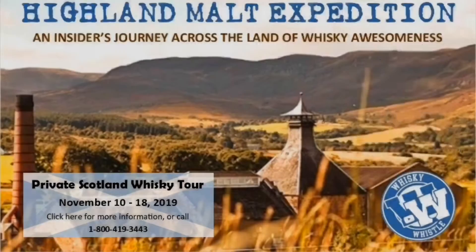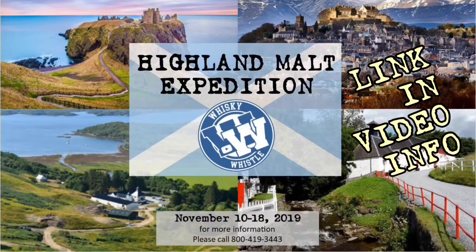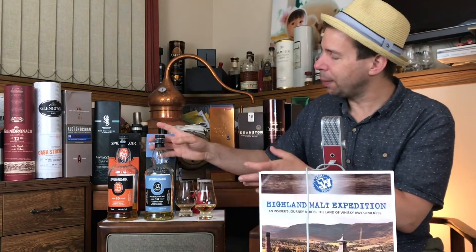Springbank Bourbonwood 14 year — time to hunt for one. Check out Whiskey Whistle. Hey everybody, why don't you come with me to the Scottish Highlands? Hello, my whiskey brothers and sisters. Mark here from Whiskey Whistle on YouTube, sharing a little whiskey awesomeness from Winnipeg, the center of North America, bringing you Springbank Bourbonwood aged 14 year, a cask strength Campbeltown single malt Scotch whiskey.